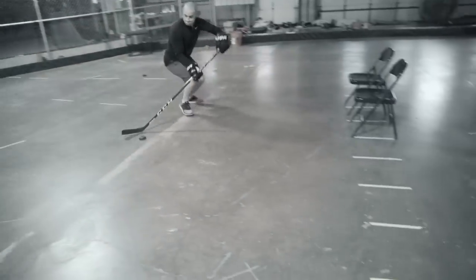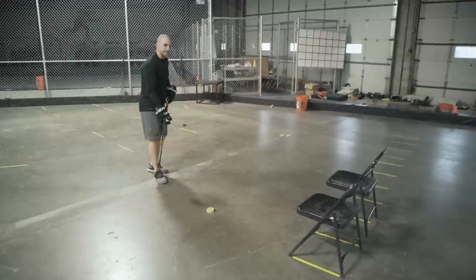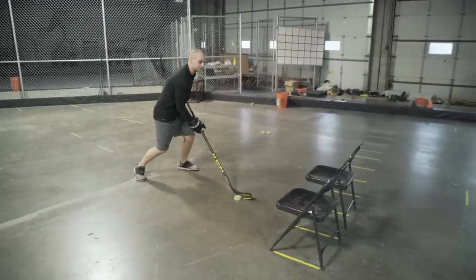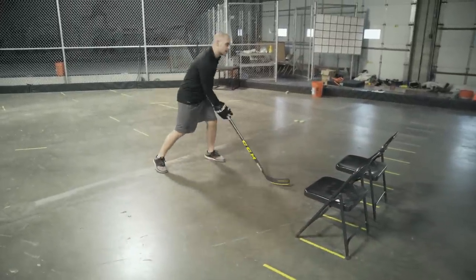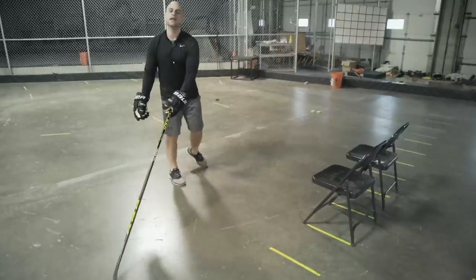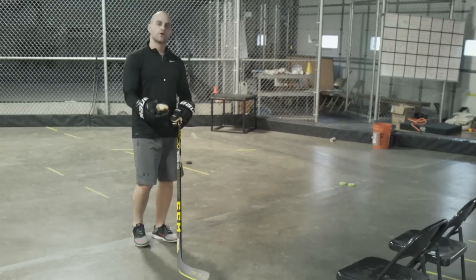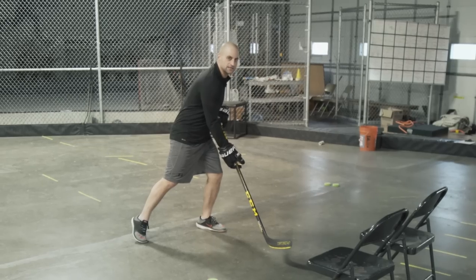The next move is a quick backhand forehand. Just shift your weight quick to your backhand side and then extend out on your forehand. If you do this backhand forehand extend you should get that defenseman to bite, but it's got to be more than just your stick blade.